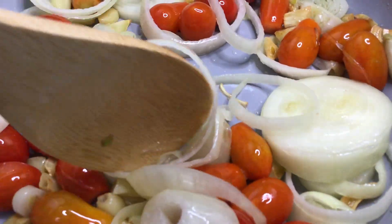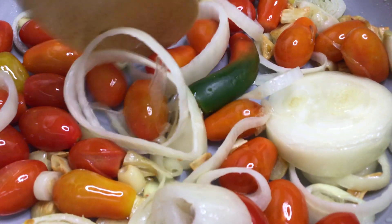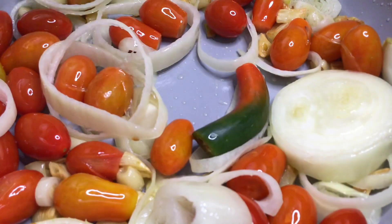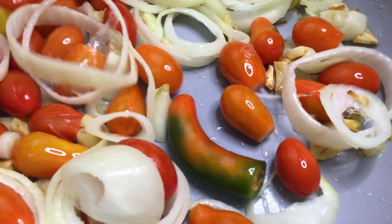We're going to add the baby jalapeño peppers. It's not as spicy as you would think.